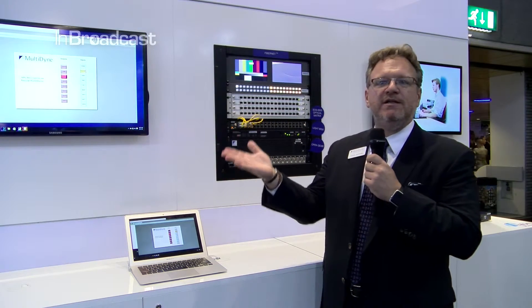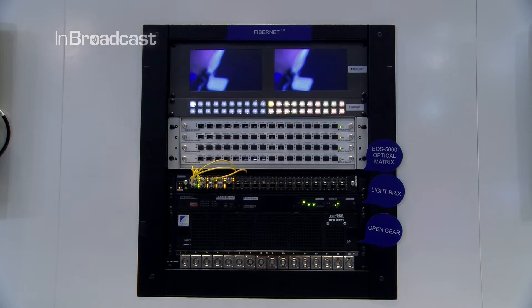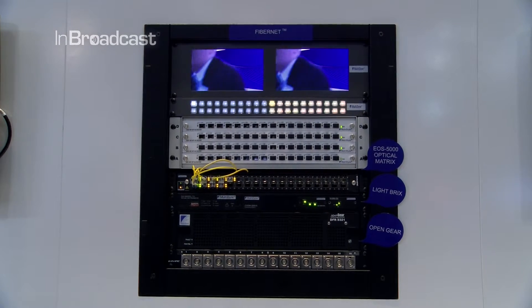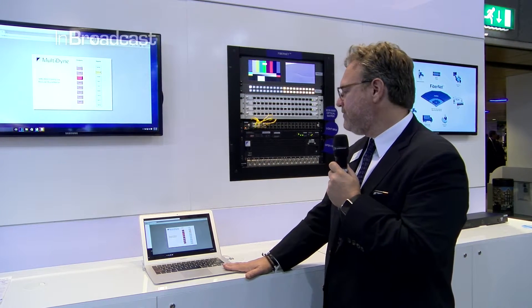Those nodes might be the Silverback as a camera stand-up, they might be a stage box for mics and IFBs as well as audio, might be a conference room where content is shown in a screening room, an overflow room, in places of worship, or at a concert to have feeds in different areas. This is all piped around and managed by our control system.